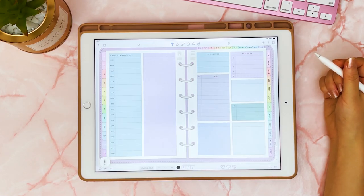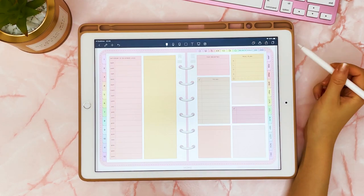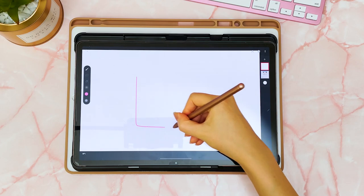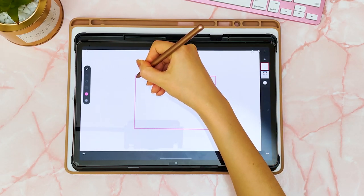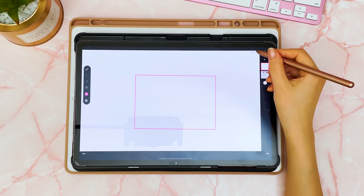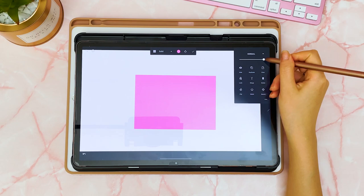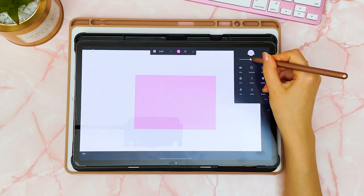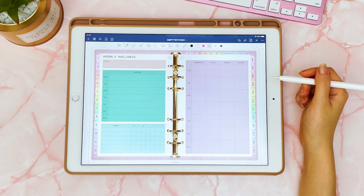It will work in different apps as well. Here I am in Notability and I've added in that blue one, and here it is in Note Shelf on Android. Instead of Procreate, you can use the app Infinite Painter — it works in a similar way. You can draw your shape, fill using any color you want, toggle the transparency of that layer, and then export it as a PNG to use as a sticker in your planner.